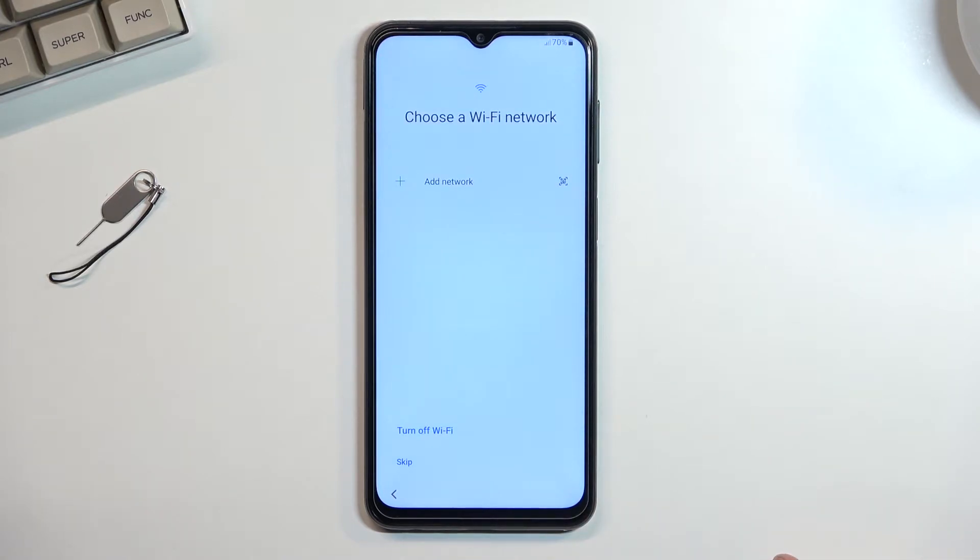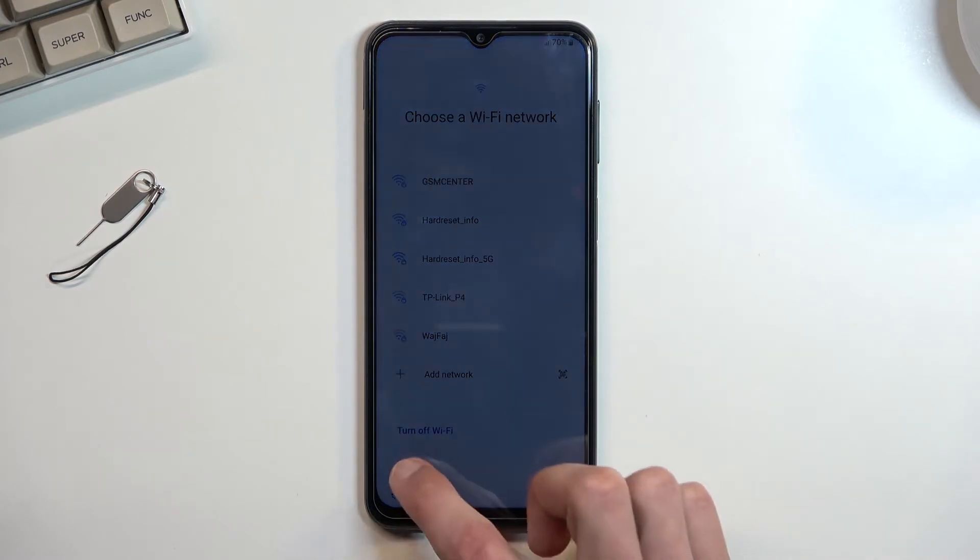Then we have Wi-Fi connection. I'll mention that if this device is completely brand new and sealed, you are required to connect to Wi-Fi for some reason. I don't need to, just because I already set up this device once, so I can now skip it.